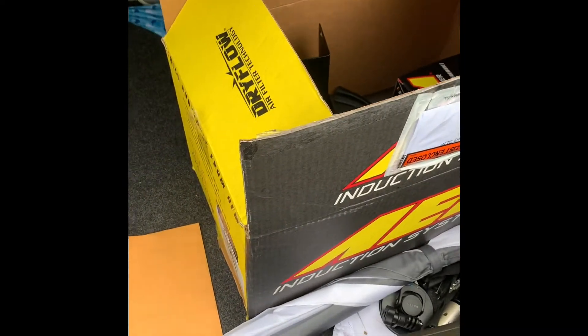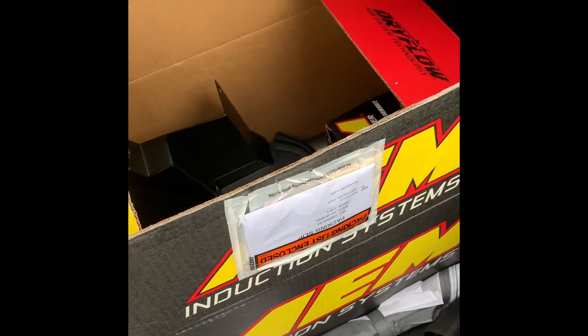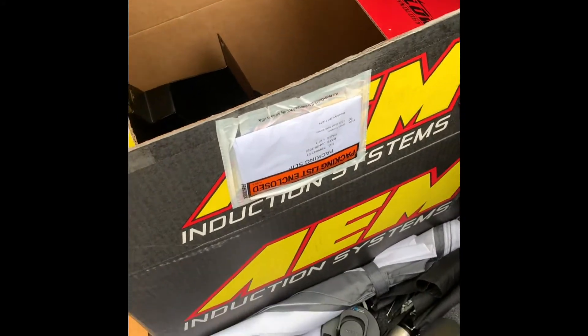Right now I'm at the mechanic trying to install the front engine mount, and today we're gonna install this bad boy AEM air intake.